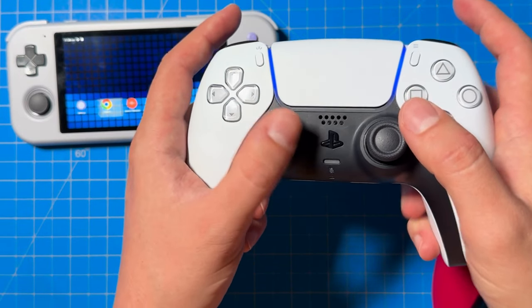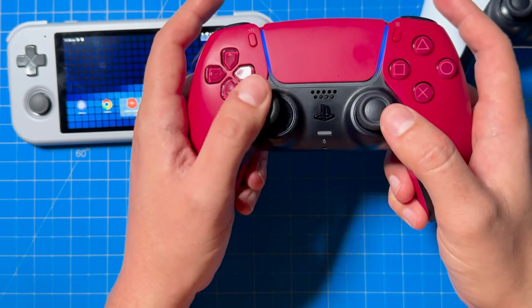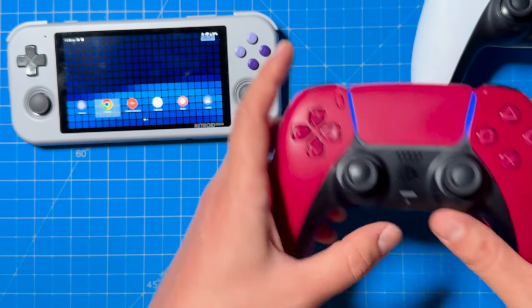Now you have two controllers connected to your Retro Pocket 3 Plus. As you can see, I'm moving the menu around with both controllers. But the important question is: can we play multiplayer?